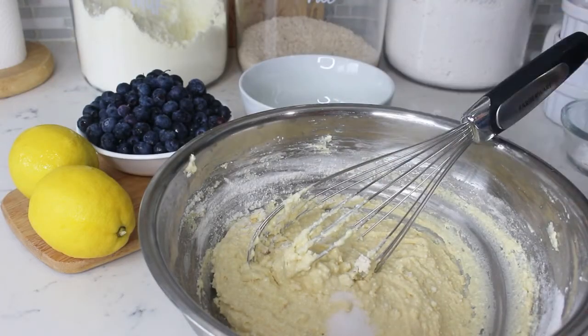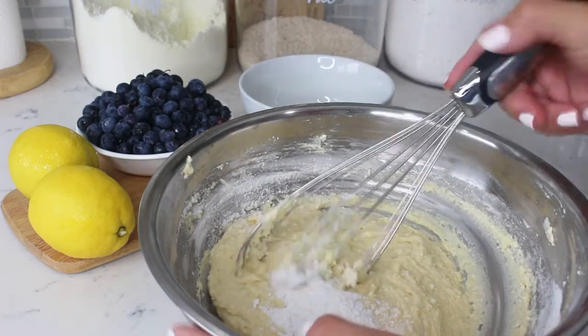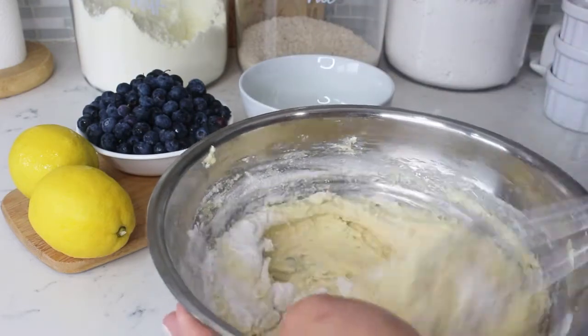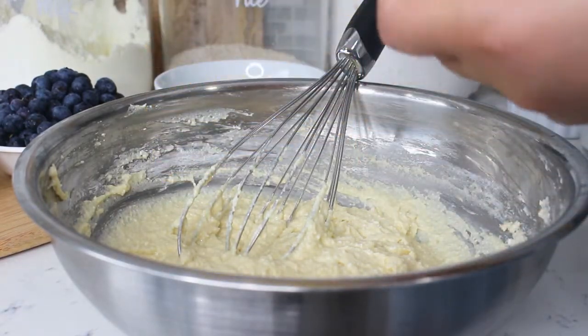Add half a teaspoon of salt and one and a half teaspoons of baking powder. And to give it that tangy flavor, we're going to use the zest of a lemon.